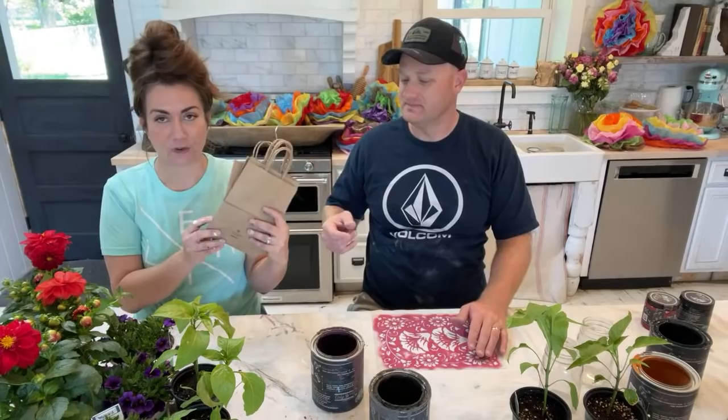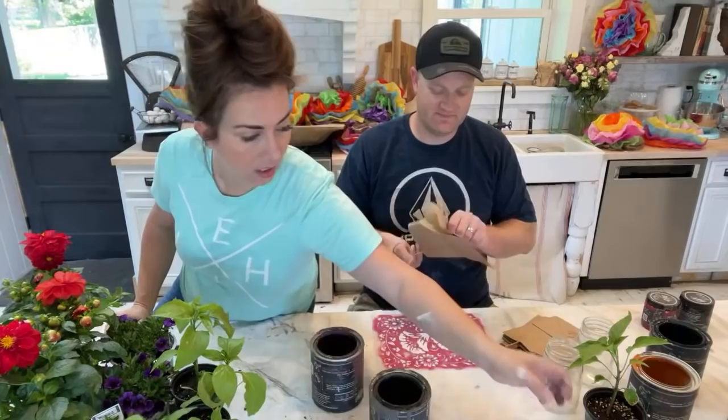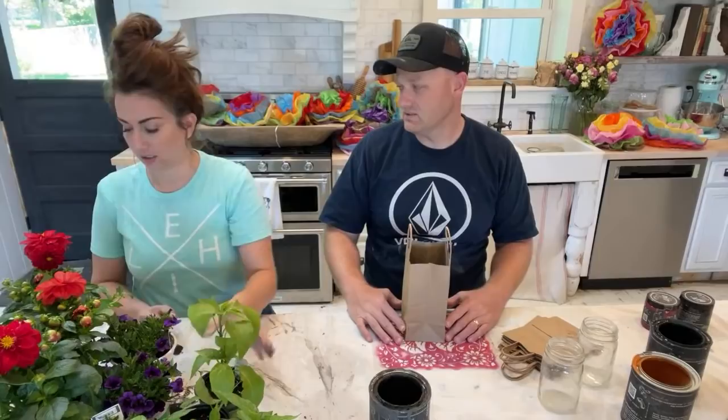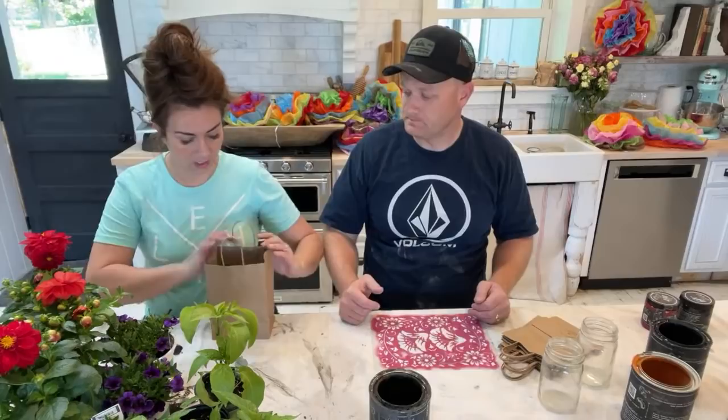We're going to do the bags first. We got the bag idea from Brie at Upcycled by Brie and I thought it would be fun — I have to decorate for the Cinco de Mayo party we're having with friends today. I thought, why not make decorations they can take with them? These bags are a little tall so we're chopping off the handles and rolling them back.